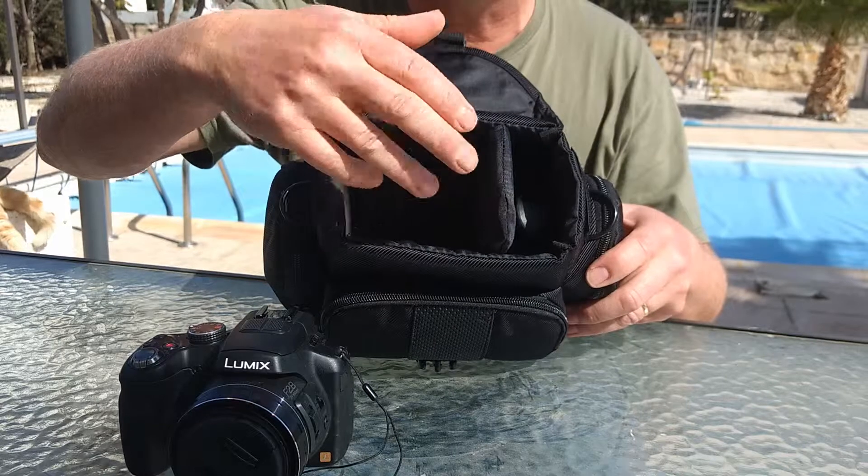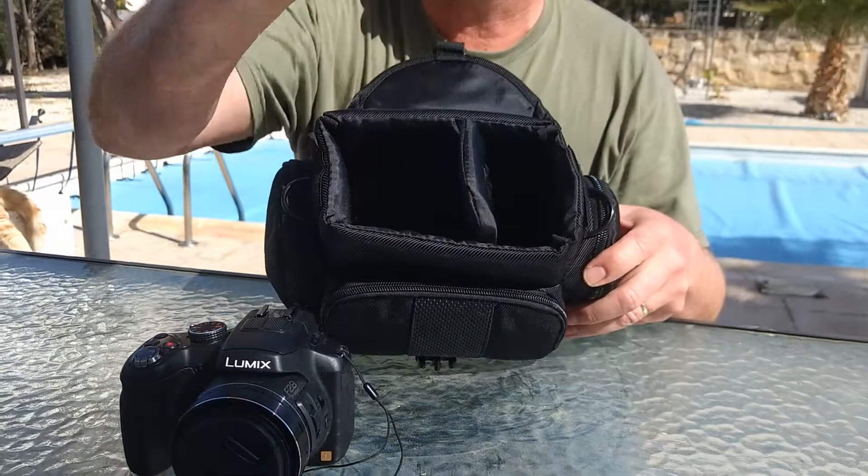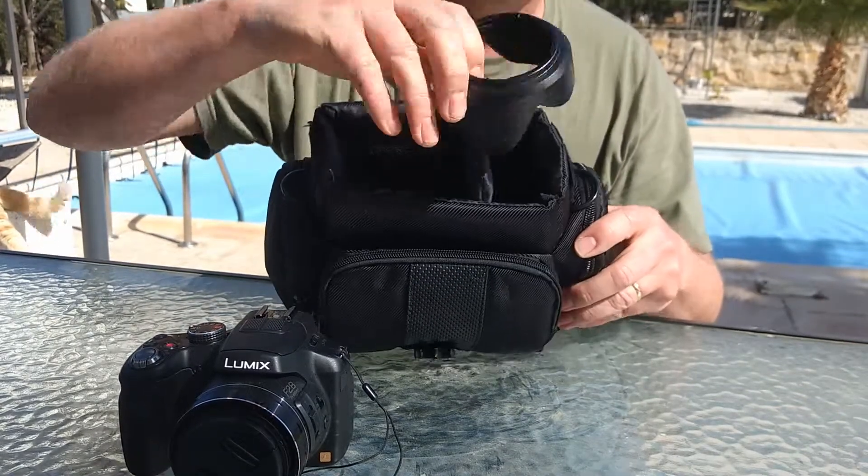There's a little extra area which you can take out — it's velcro. You can remove it if you've got a bigger camera. I just pop the lens cover in there.